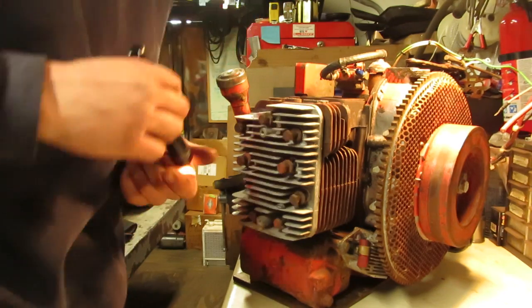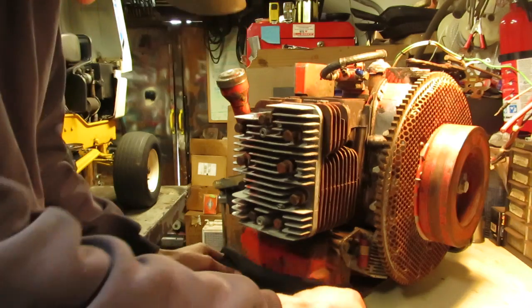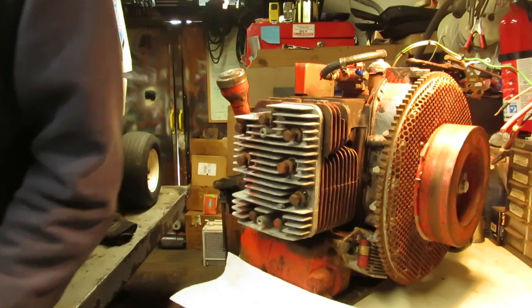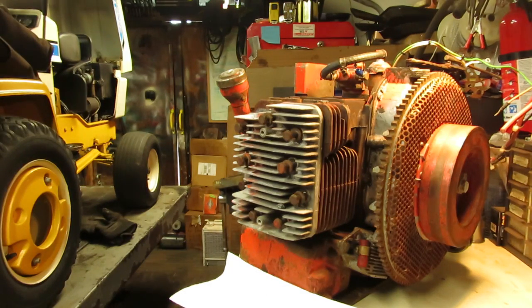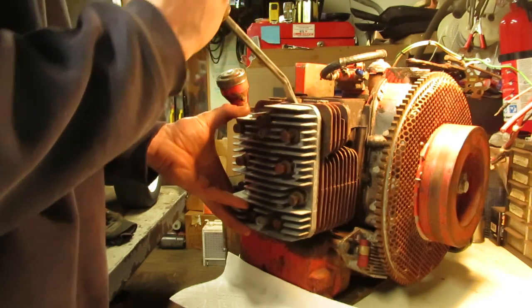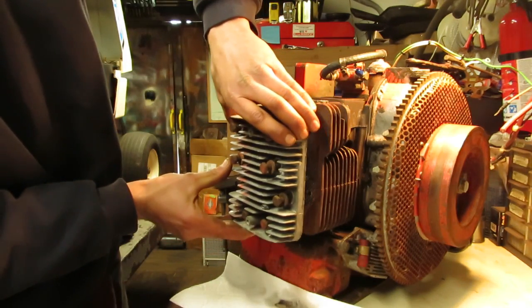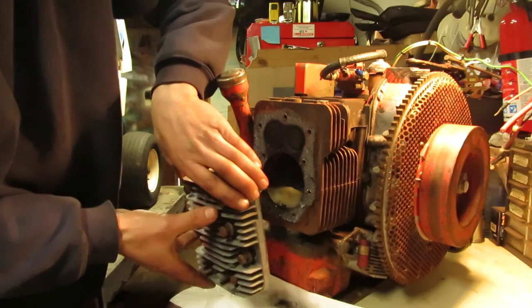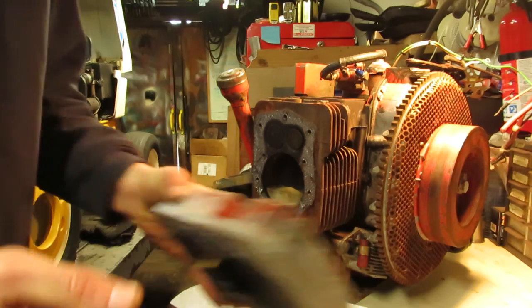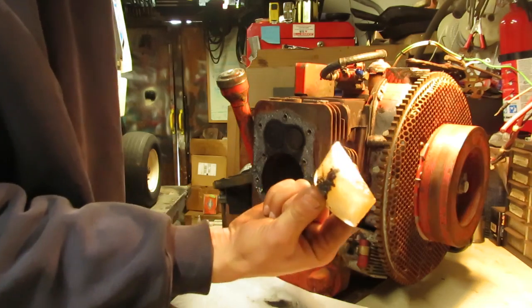Oh, that's not good — it looks like we've got water pooled up in the cylinder. Yep, nice chunk of ice there. There you have it, folks.